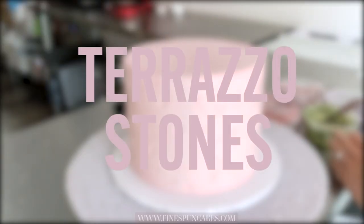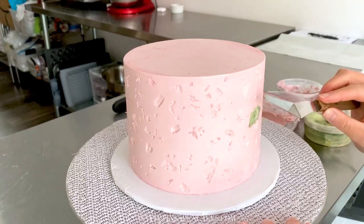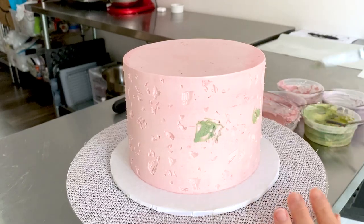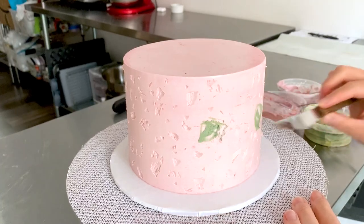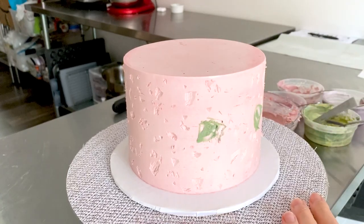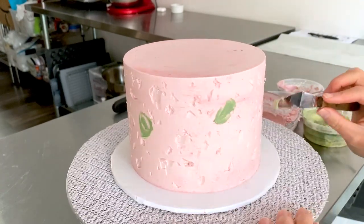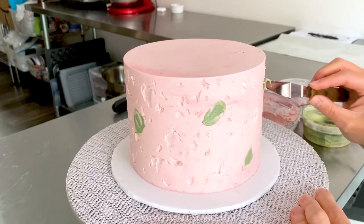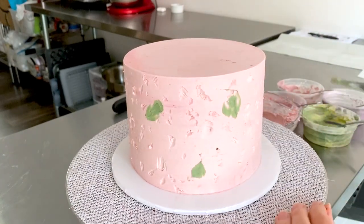I'll start by filling in the jade stones first, as these will be the largest ones. Use a small offset spatula and smear the buttercream into the large crevices. For all your stones, make sure you're smearing in two different directions — up and down — pressing the buttercream into each crevice so you don't end up with any air bubbles.